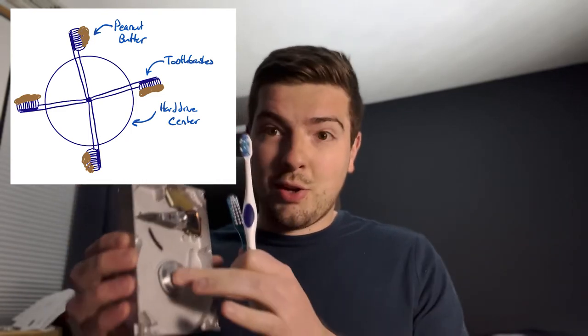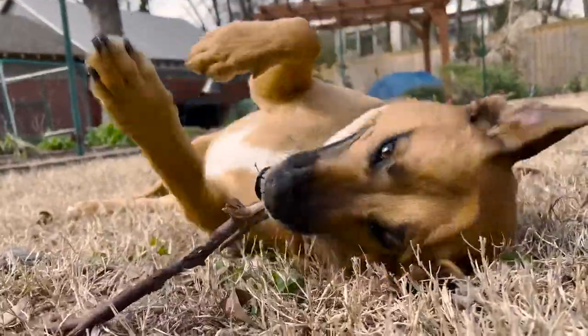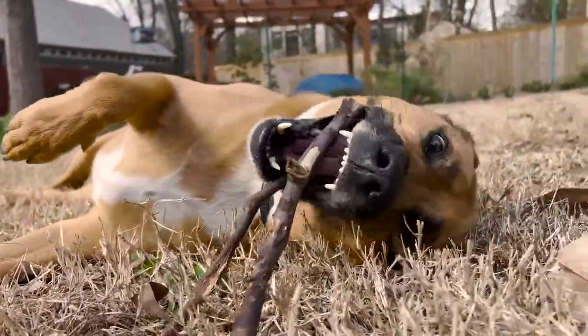You put peanut butter or something else tasty on these toothbrushes, and your dog goes to lick it. It spins around, they get a little frustrated, but they're interested. So they'll be occupied for maybe a good 10 minutes if you're lucky, and you get some really cute videos of a dog trying to lick stuff off a spinning object. It's a win-win if you ask me — I'm pretty happy with this idea and it'll be interesting to see how it goes from here.